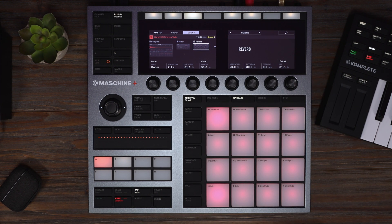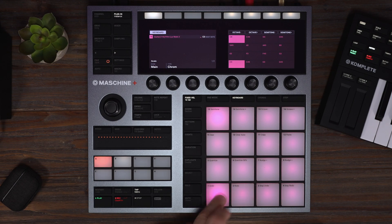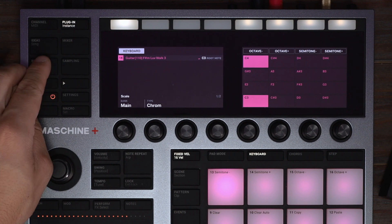Awesome, this is sounding great. Let's layer it with the guitar from the same group. Sounds great — let's also add some reverb to this.